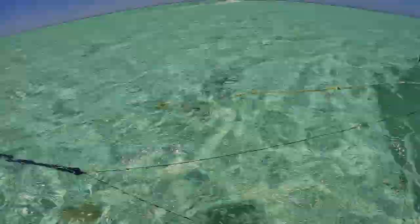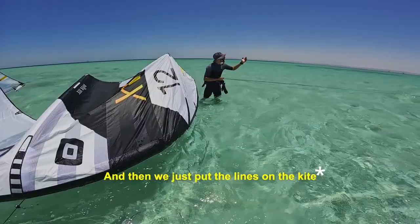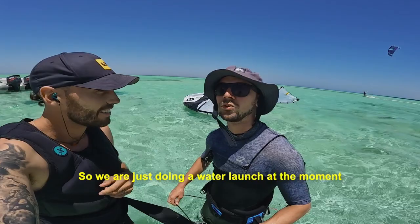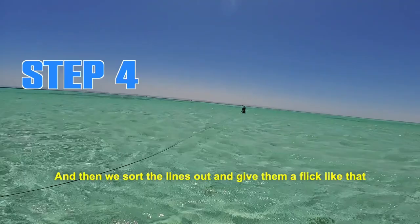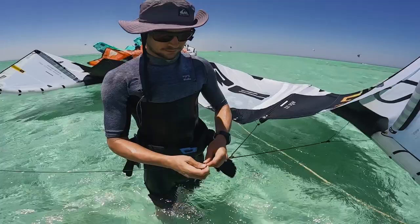The kite gets attached to the boat and then we just put the lines on the boat — how sick is that! So we're just doing a water launch at the moment. I made a little line to launch all the kites with no beach, so we're just getting the people to walk out and then sort the lines out — a little flick like that. Easy peasy, let's go!